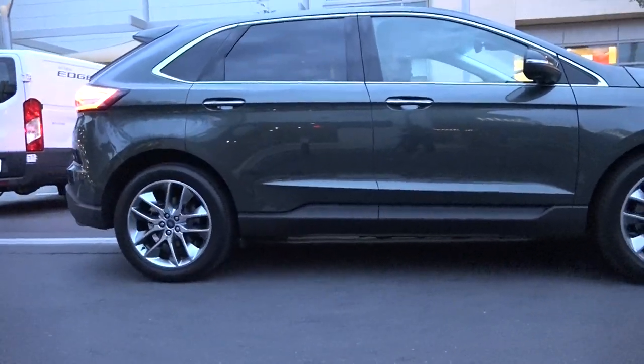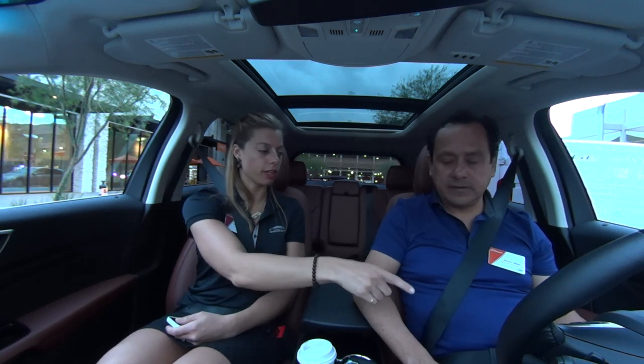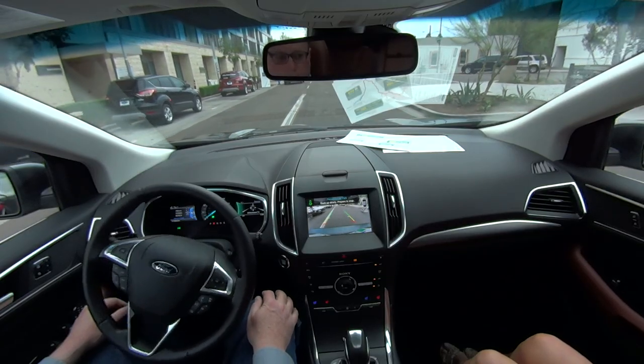We're going to stop here and put the vehicle in Reverse. You get all the prompts from the screen here — just remember that you operate the gas and the brake.